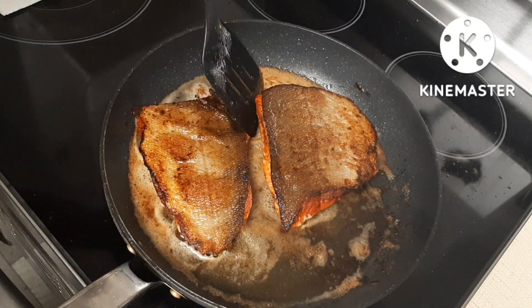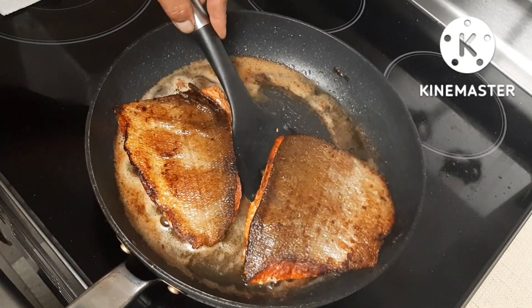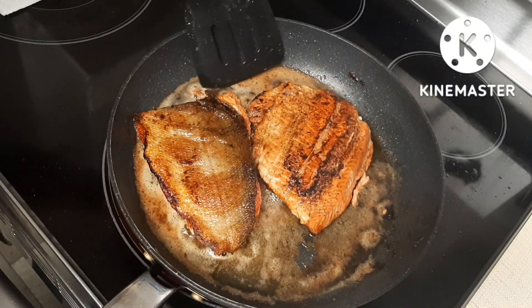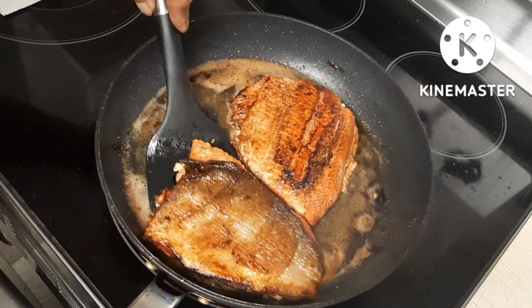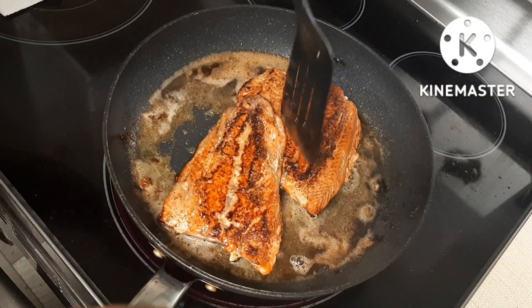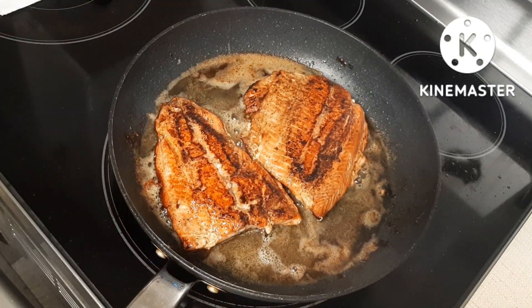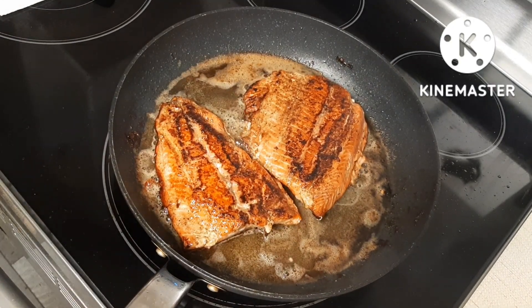Alright, I'm going to flip it back to the other side and let it cook for about five more minutes. Check that out — looks beautiful!